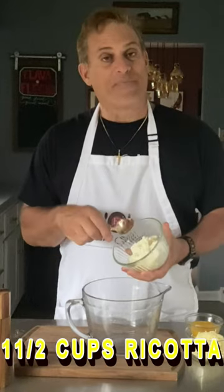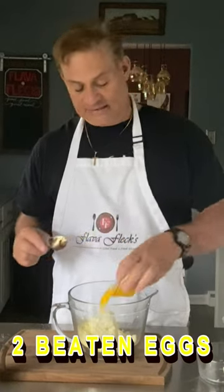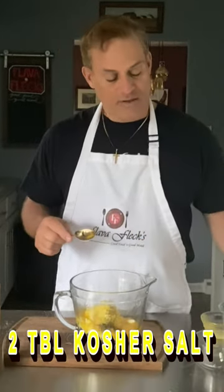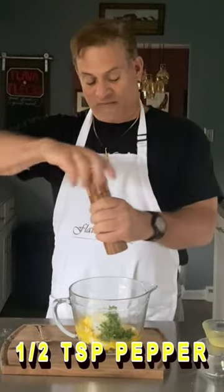Make our cheese filling: a cup and a half of ricotta, one cup of shredded mozzarella, half a cup of romano, two beaten eggs, teaspoon of dried basil, two tablespoons of kosher salt, quarter cup of fresh parsley chopped, and a half a teaspoon of fresh black pepper. Mix that up.